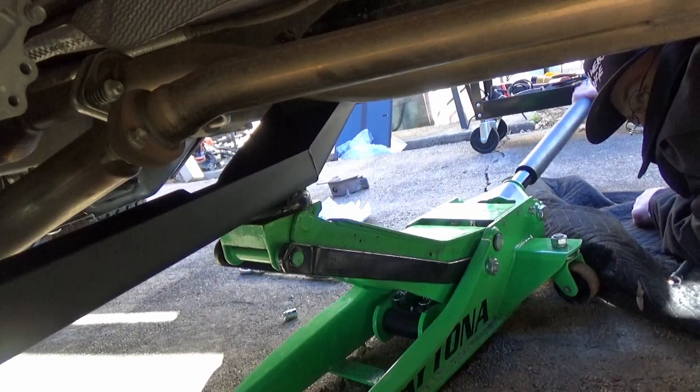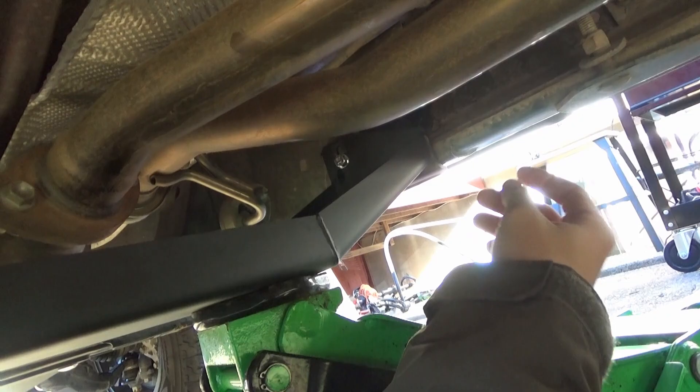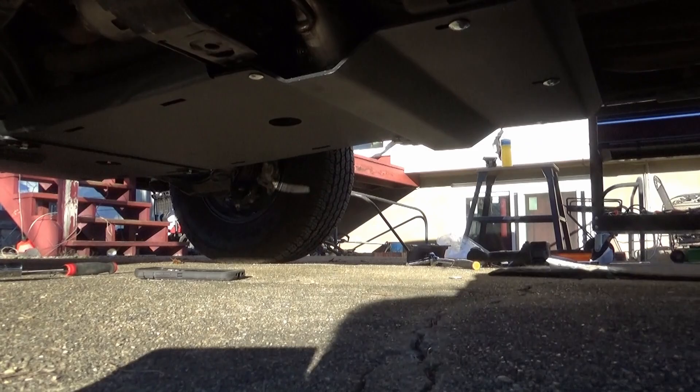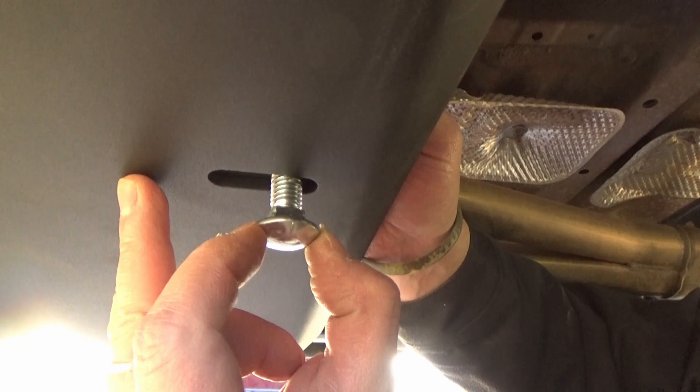If you're wanting to get this nice and flush, one trick that we just figured out was just getting a jack and getting it nice and tight, so that this up here is as tight as possible. Looking good under here - ready for anything. Right now we're just doing some anti-seize on these bolts and going through all of them, just to get them easier in case they need to come out in the future.